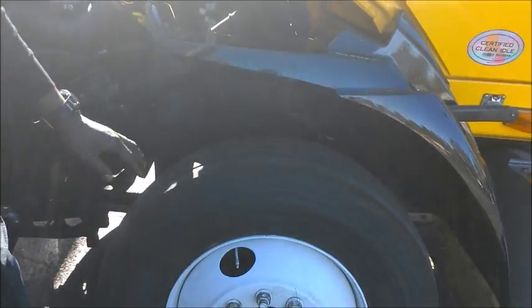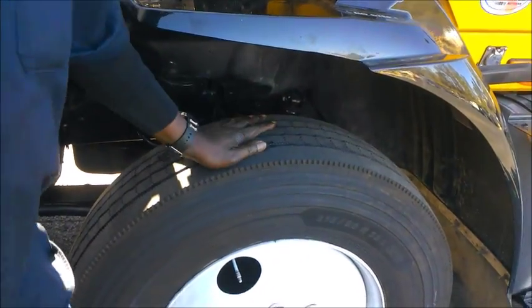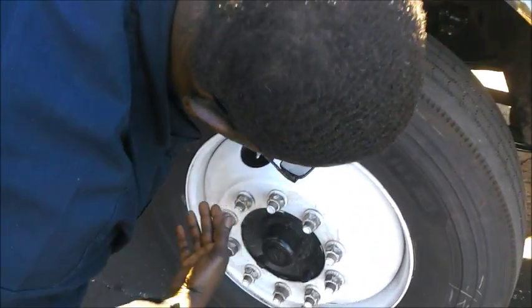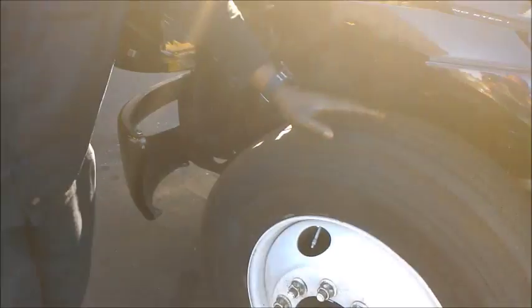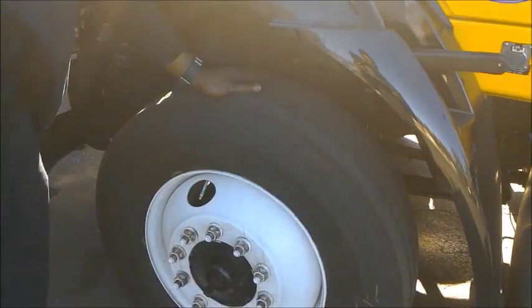You definitely want to check your tire tread on the front — you want no less than 4/32nds. Check all your air pressure and make sure they're at proper air pressure. On the side of the tire it'll tell you the PSI that should be inside the tire, so look that up. Make sure you guys keep the same tread on each front tire — make sure they both have proper tread on each end.